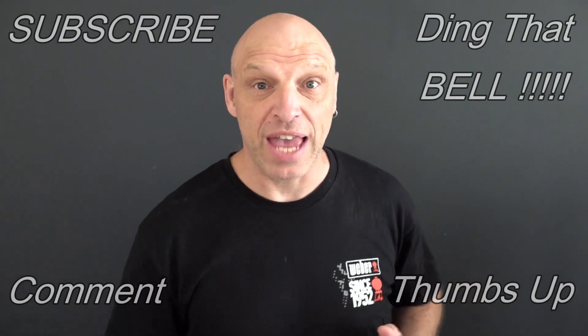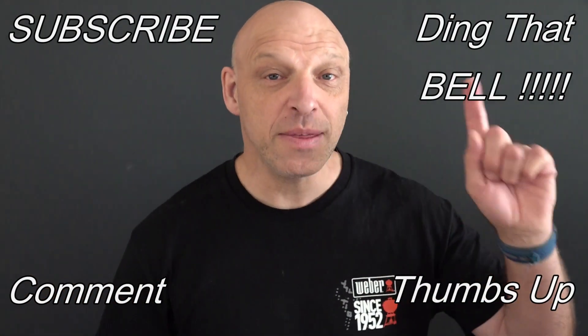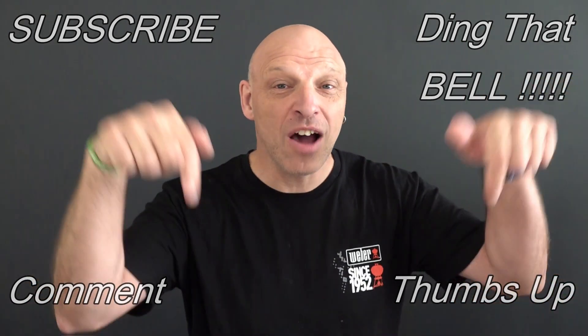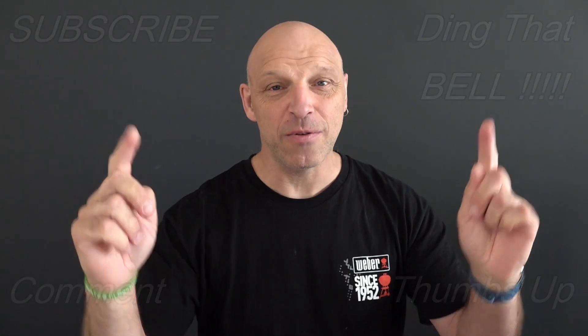Again, those who are new to the channel, if you find you're getting value out of this content, then contemplate — slap that subscribe button, it's absolutely free. Ding that bell for a notification so you don't miss any upcoming episodes. Give us a big thumbs up and comment down below. I will reply to the comment and if you like what you comment, I'll pin it to the video. Now don't forget everything we use in the video today, there are links in the description below for the best place to get your Weber products, so make sure you check those out.